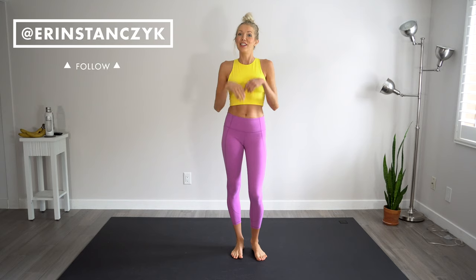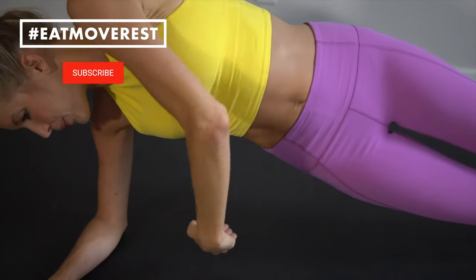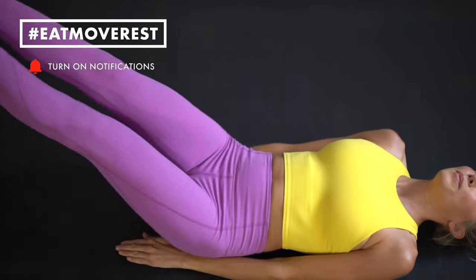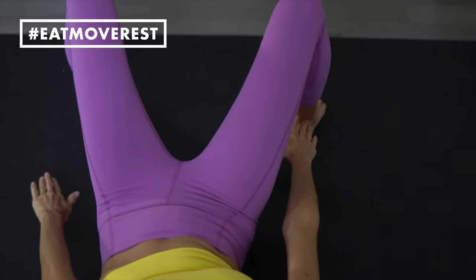Hey you guys, Erin here at Eat, Move, Rest, and welcome back to the channel. Today I'm going to be sharing with you guys another move video. We are going to be doing seven minute abs. These are 10 of my favorite moves that I've been trying to incorporate daily, especially postpartum — I'm now eight months out and feeling amazing, better than ever. Some of these moves may not be ideal if you are fresh postpartum, but about six months out and you should be okay.